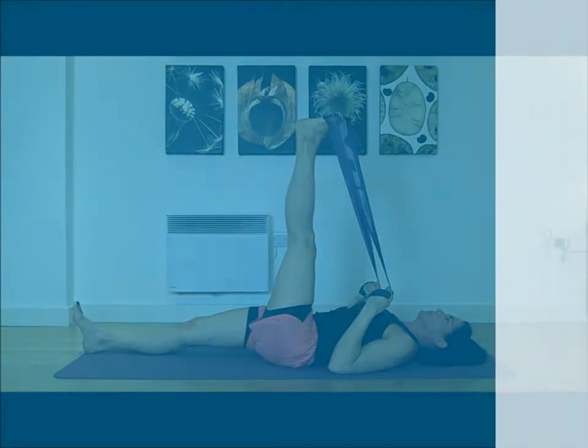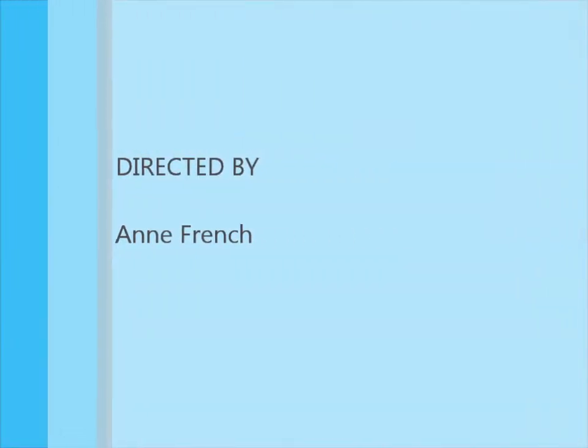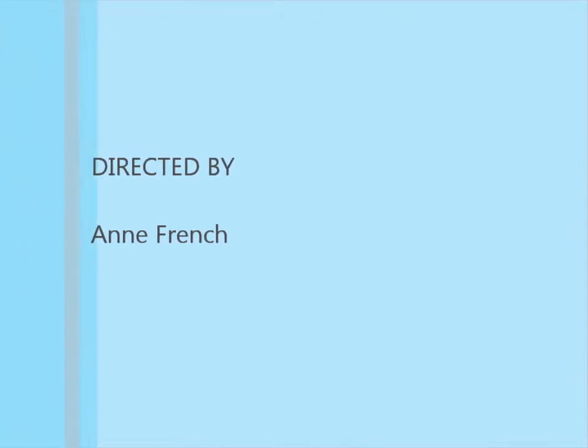Great demonstration. Thanks, Sandra. Thank you.